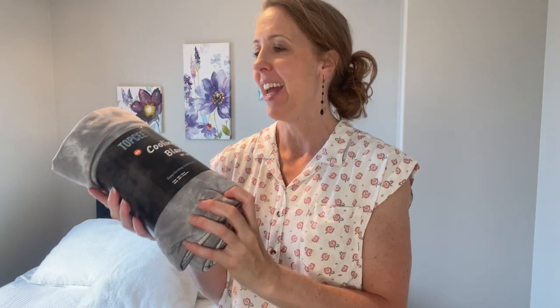Hey there, Tiffany here. I wanted to do my honest review of the cooling blanket. This is an 80 by 88 and it's a super cute gray color which is a tie-dye, so let's open this up. I've heard great things about the cooling blanket so I'm super excited to try this out.